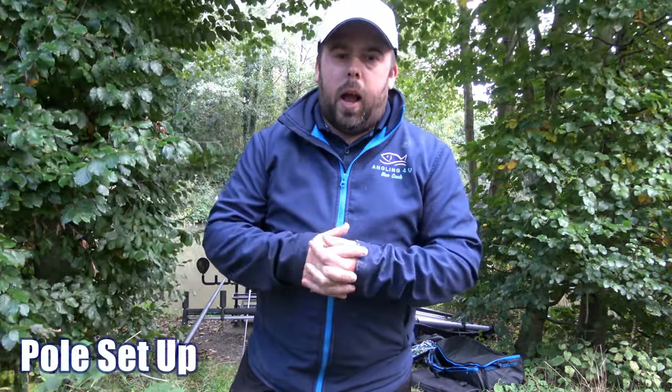Hi guys, welcome to Angling For You. Today you join me at Oaks, and I'm going to do something about what people are asking me — something that just needs going through. I'm going to quickly talk about pole setup and how I go about setting myself up.